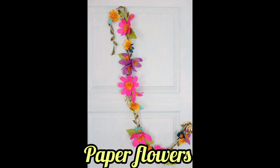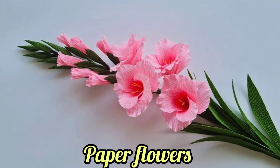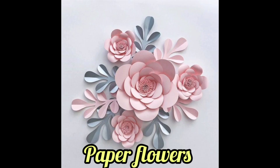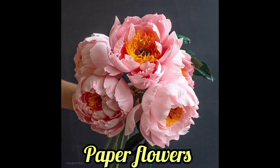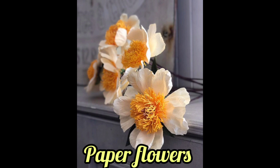The main environmental advantage of paper botanicals is their longevity. Rather than replacing fresh flowers every few days as they wilt and die, you can enjoy paper flowers indefinitely. Hope you guys get amazing ideas about paper flowers.